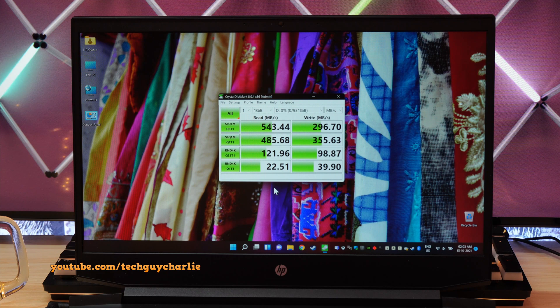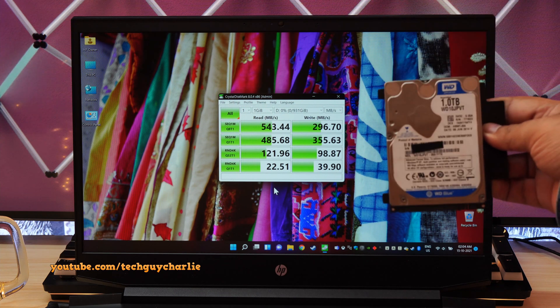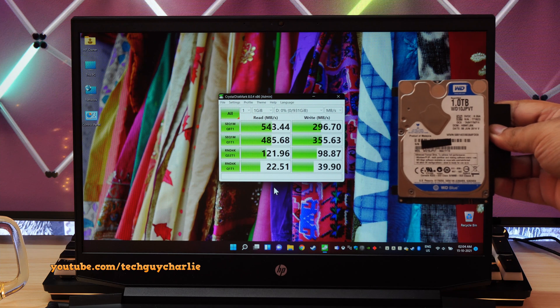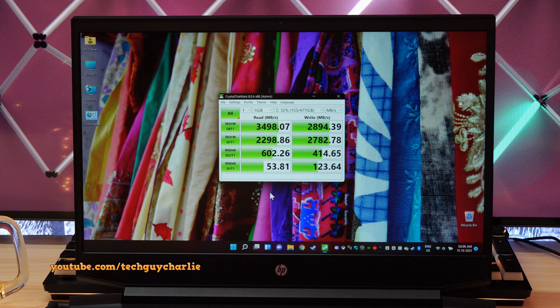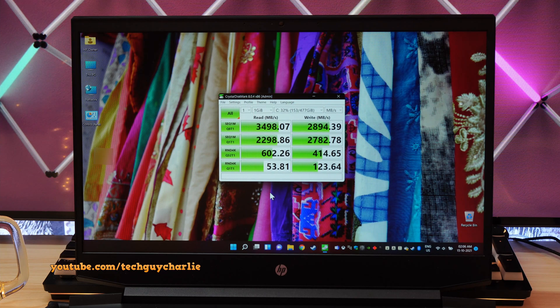Some of you might want to see the CrystalDiskMark results on the new WD Green drive. Here are the results — again, not the best, but it will still outperform a traditional mechanical hard drive. If you compare the speeds with the factory-installed NVMe, you'll see a massive difference between the two. That Micron NVMe drive is actually a fairly good performer — about the same as the WD Black NVMe I showed you earlier.